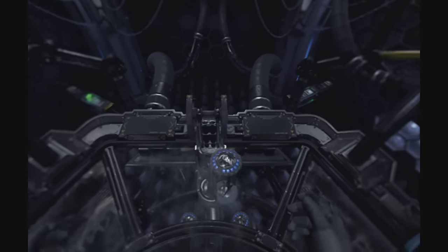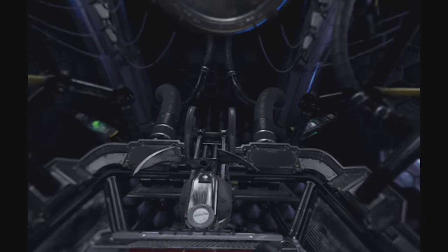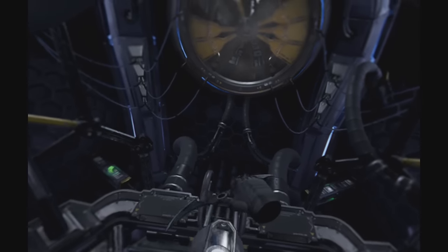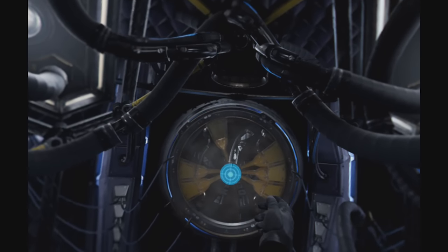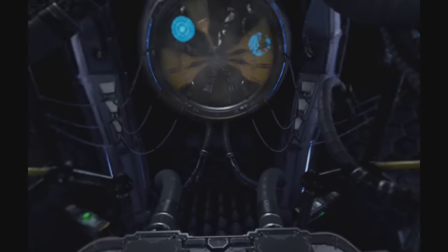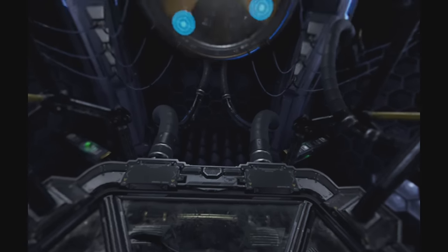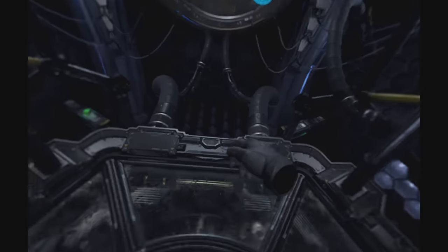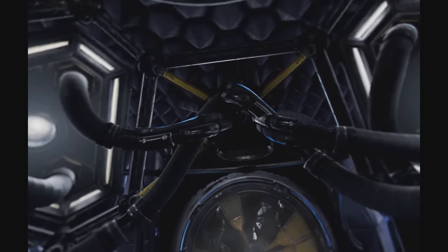Batarangs, ready for deployment. Aerodynamically designed for rapid flight and high impact. Calibrating targeting. Equip the utility belt. Hit target to continue calibration — please use a batarang to hit the target. Hit three targets to continue calibration. Batarang targeting calibrated.